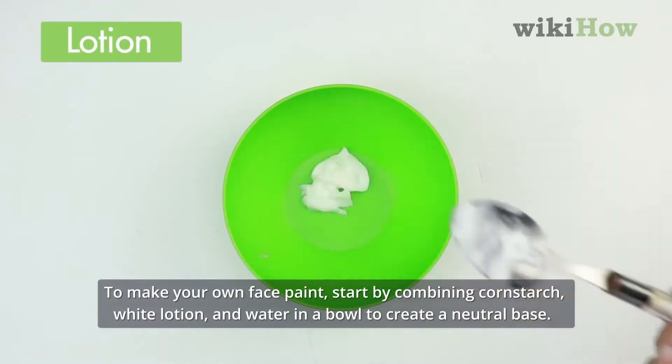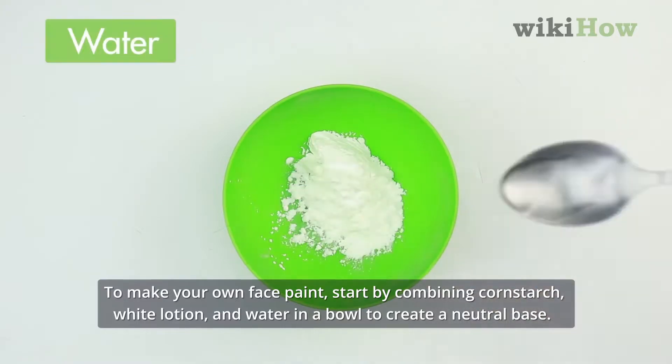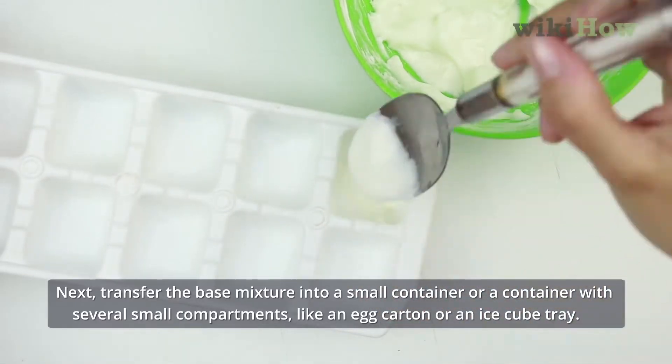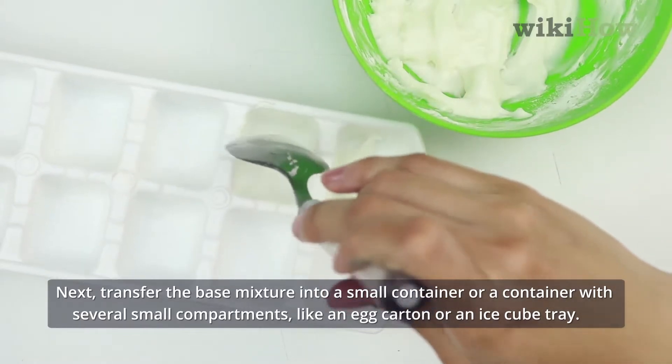To make your own face paint, start by combining cornstarch, white lotion, and water in a bowl to create a neutral base. Next, transfer the base mixture into a small container or a container with several small compartments, like an egg carton or an ice cube tray.